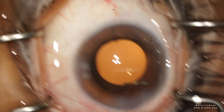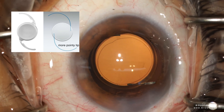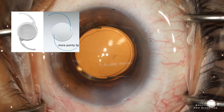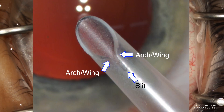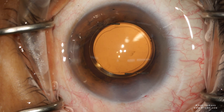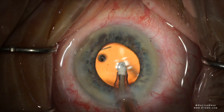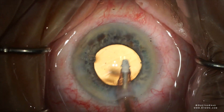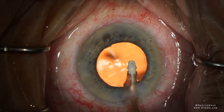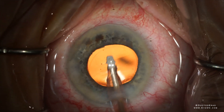In most cataract surgeries, a single-piece acrylic lens is injected into the eye. The light adjustable lens is a three-piece silicone lens, and the design of the inserter predisposes it to certain challenges with certain eyes, specifically with floppy iris syndrome. Here's a case with a floppy iris — you can see the iris flopping around. The patient's pupillary dilation was good at the beginning of the case, but then it kept coming down throughout the surgery.